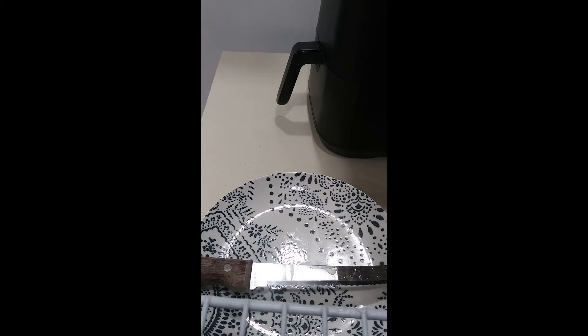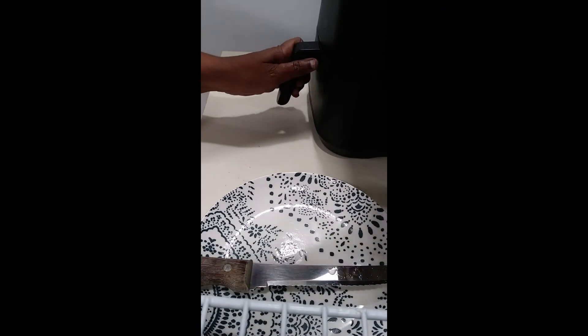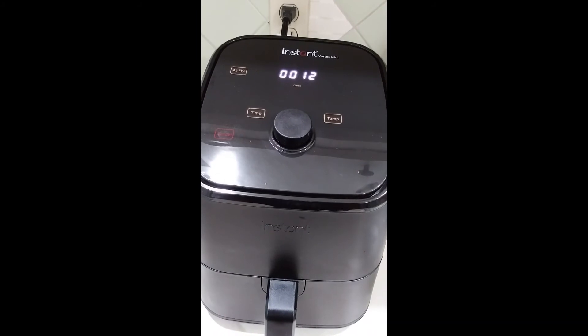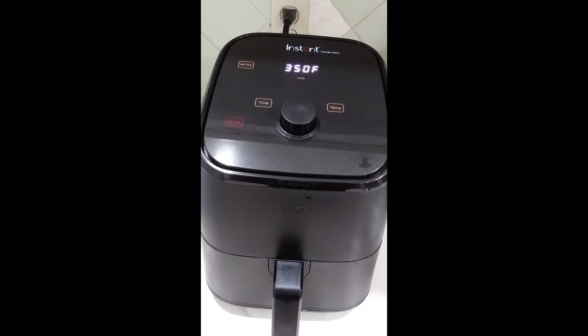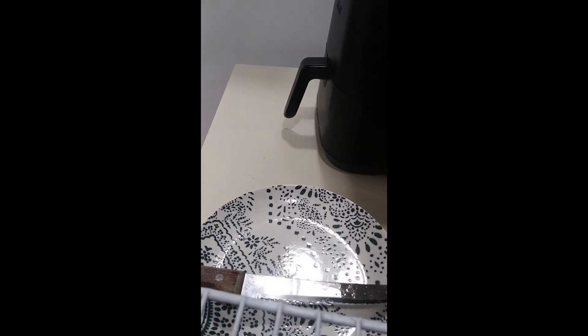Let's see where we're at now. We're going to let that run right down — we're at 12 minutes, so we'll let it go down to about 10 minutes and see if we get the bright crisp color that I'm looking for.